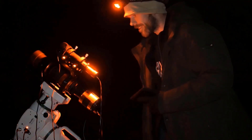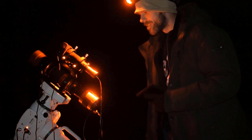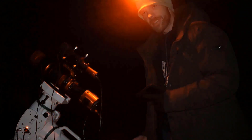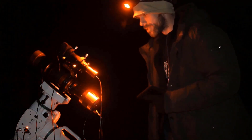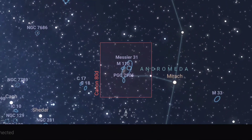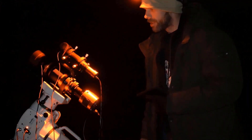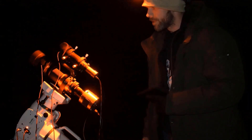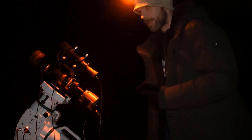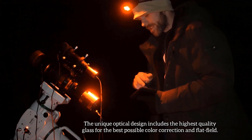It's always exciting having a new scope to shoot with. You're able to revisit targets you've shot before at different focal lengths, and it gives you a whole new range of targets. That's why I bought this scope — to test it out and see if it really is one of the sharpest lenses in the world, because I know that's a bold statement. We're going to put it to the test.